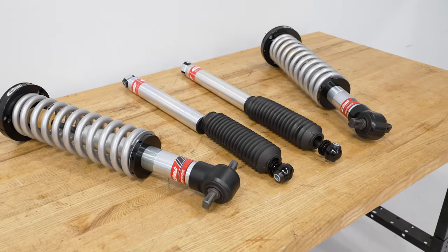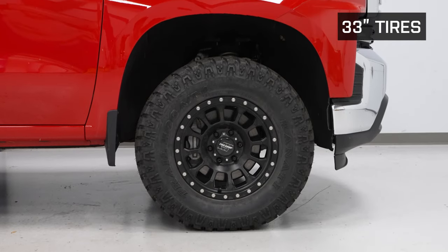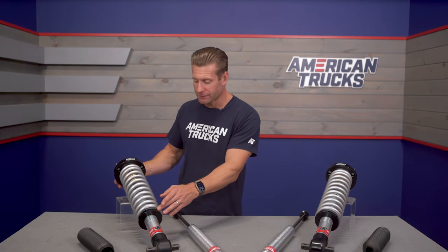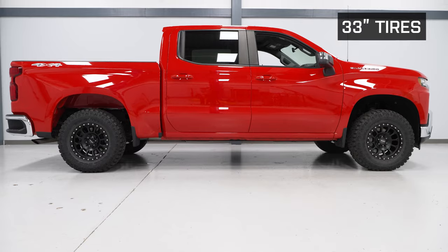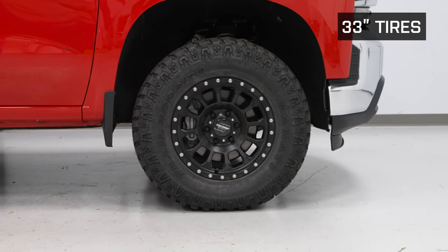Puck-style spacers don't typically offer any benefits outside of that. But then you have something like this, which is a completely new set of suspension from Eibach, starting with these coilovers for the front, which are going to deliver two to three inches of additional front-end lift over your factory suspension due to the adjustable nature of the coilover design. The spring rides on an adjustable perch and the body of the shock itself is threaded, giving you the ability to change that perch height. They are preset for about two inches of front-end lift out of the box, delivering a very nice leveled stance.